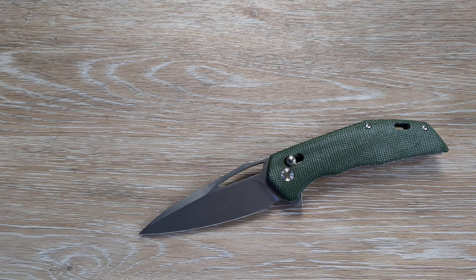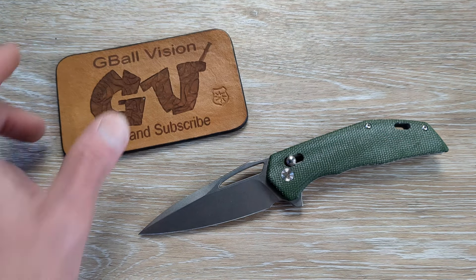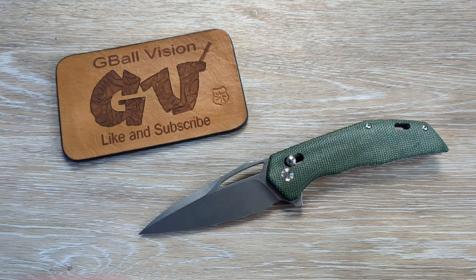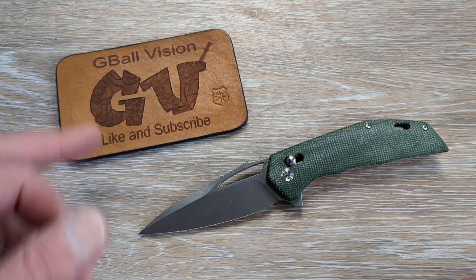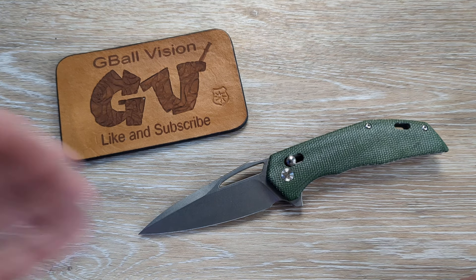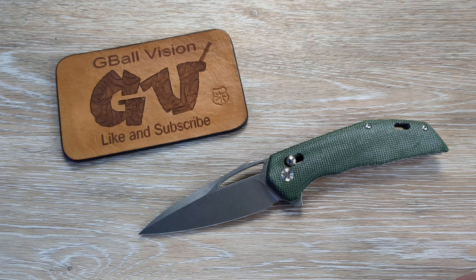This is a nice little piece from Trivisa. You guys will have to let me know — do you have any experience with Trivisa? What knives do you enjoy from them? I love hearing from you guys about these new knives coming in. Hit that thumbs up button — I always appreciate that, guys. If you're new here, we release videos just like this one every single day. Hit that subscribe button, ring the little bell — I would love to have you here. I'll throw up a couple of new videos, go check one of them out. Have yourself an awesome day. Thank you for watching — I will catch you on the next one.